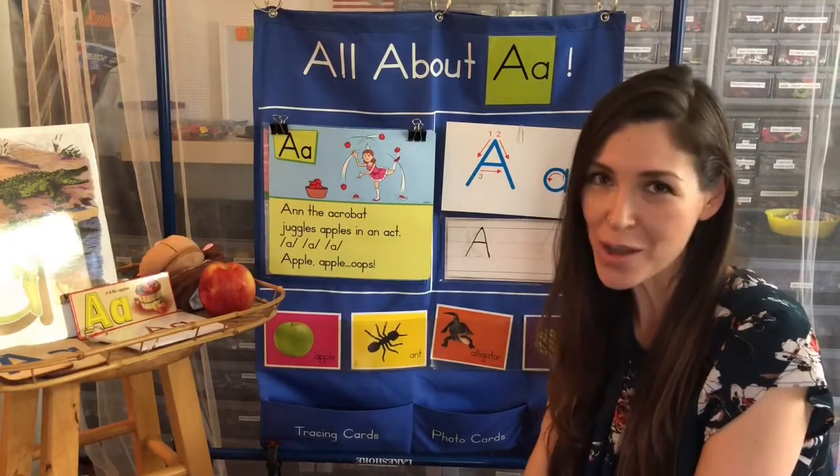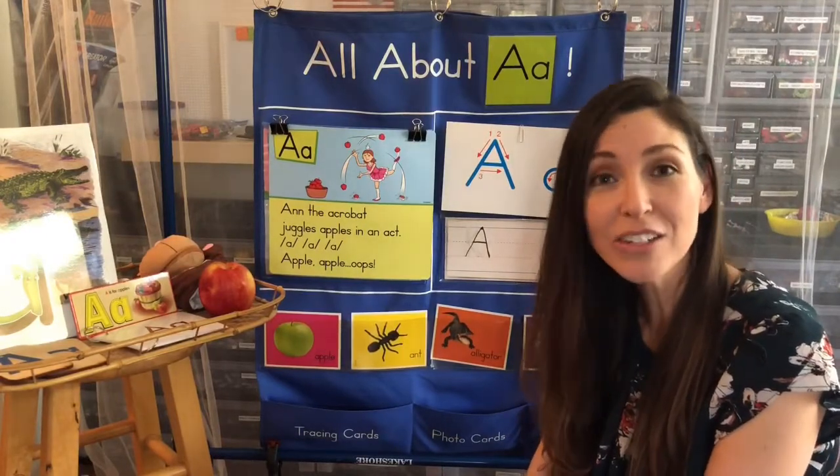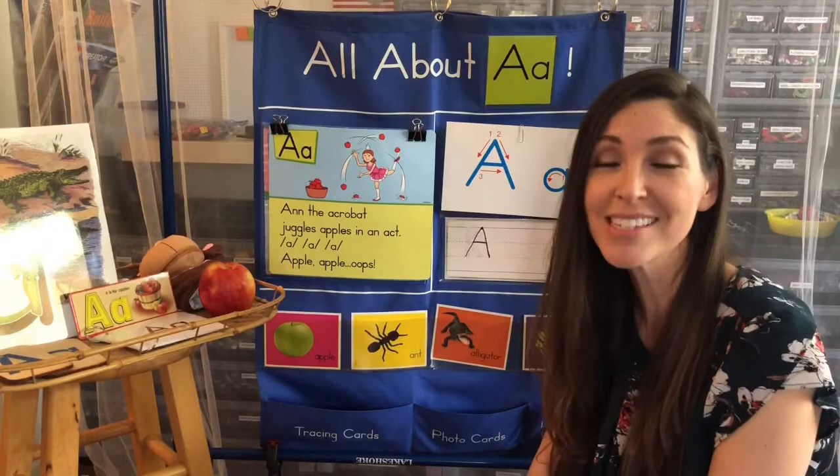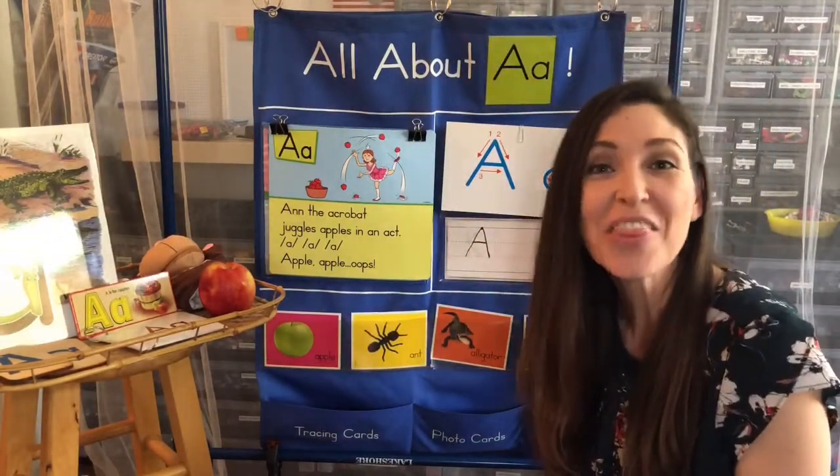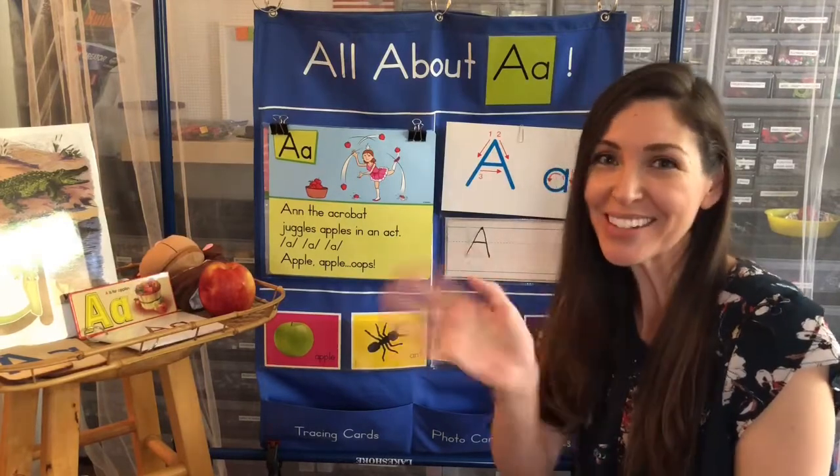Thank you very much for learning the letter A with me. Remember, A has lots of different sounds, but the one we want you to practice is ah, ah, ah for Allie Alligator. Thank you so much, and we'll see you later. Bye.